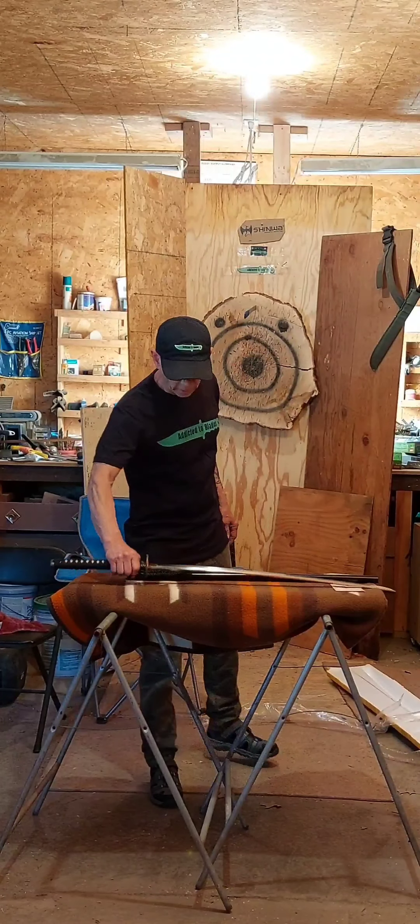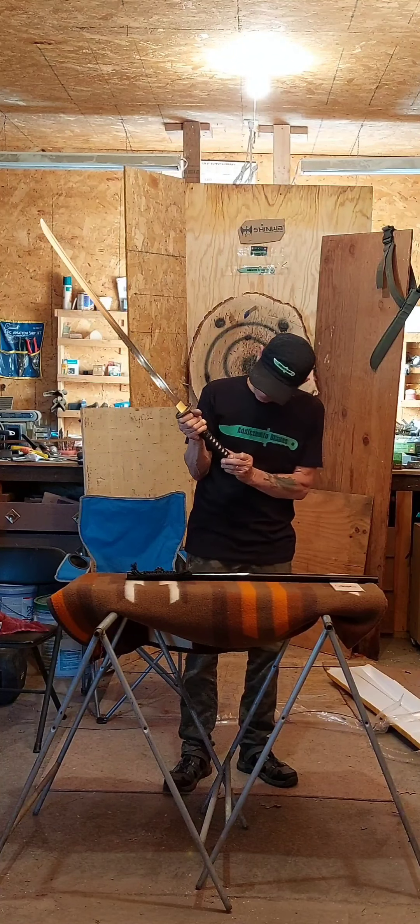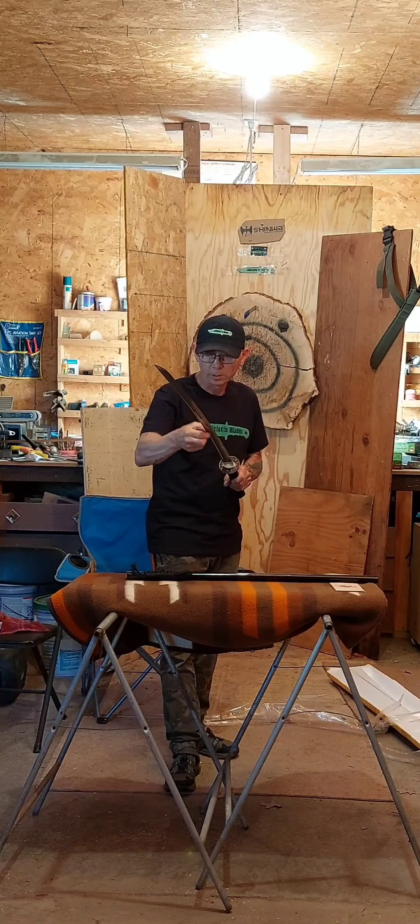These feel really tight — I can't move them at all. I like it a lot; everything is nice and tight on it. The handle wrap is not budging at all — it's the tightest one I've had so far. It feels nice and smooth when you run your fingers up and down it.